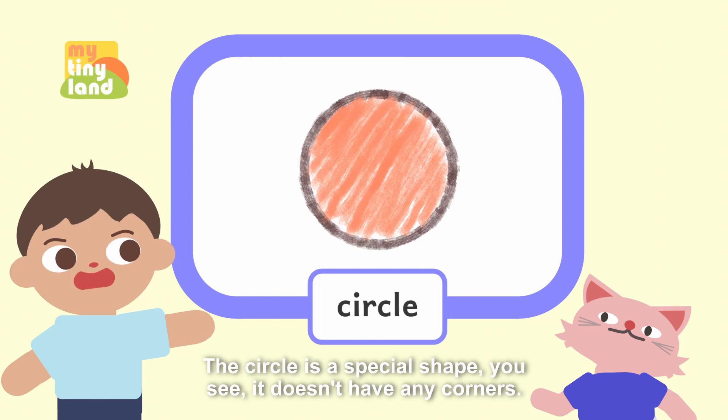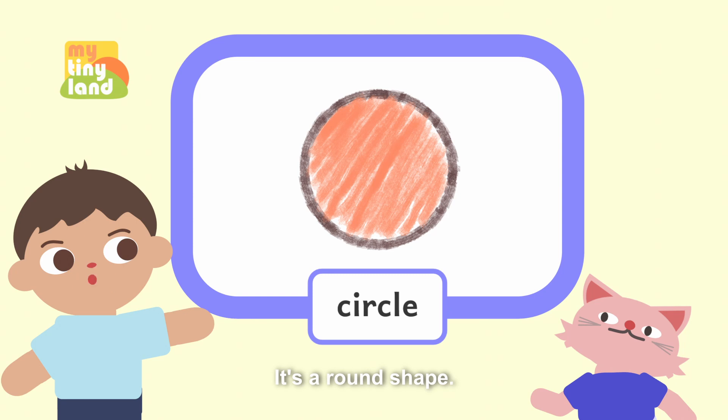Exactly. The circle is a special shape, you see — it doesn't have any corners. It's a round shape.